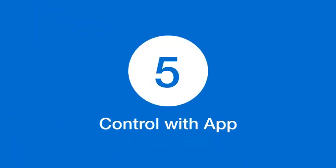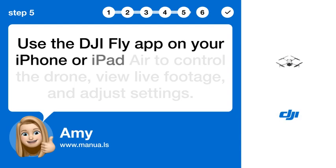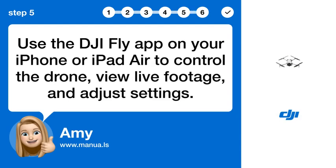Step 5: Control with app. Use the DJI Fly app on your iPhone or iPad to control the drone, view live footage, and adjust settings.